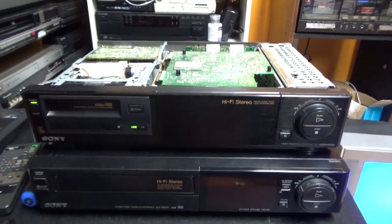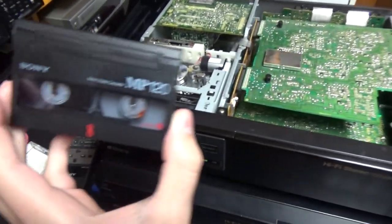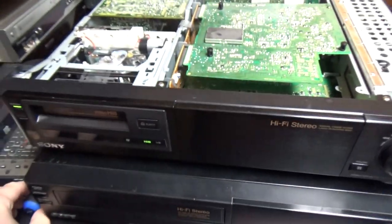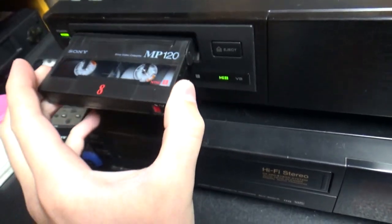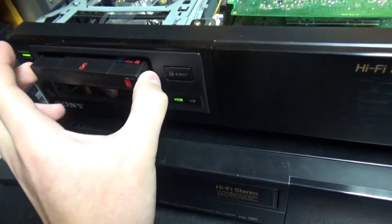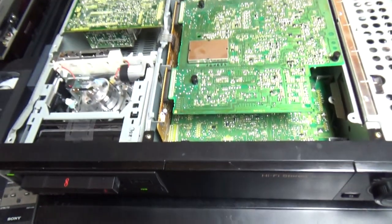This machine has a tuner and can record TV just like all VHS VCRs. People could use it to record TV using Hi8 tapes instead of VHS — something pretty rare. These decks were not popular; they were very rare because VHS won overall. Hi8 tapes were about as popular as VHS-C for the camcorder market, but for decks VHS definitely won. That explains why you mostly find VHS VCRs in thrift stores and why Hi8 decks are very rare.